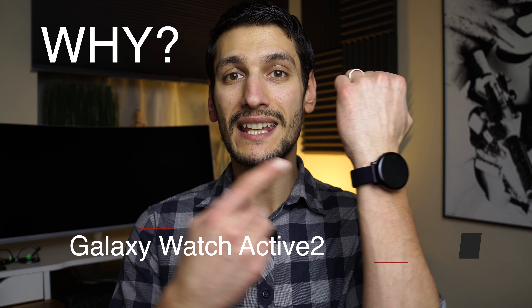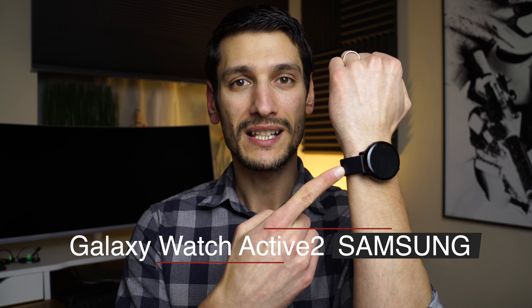Are you looking to get a smartwatch and can't decide on which one to go for? Hi, my name is Alex and in this video I will tell you why you need to consider the Galaxy Watch Active 2 from Samsung.